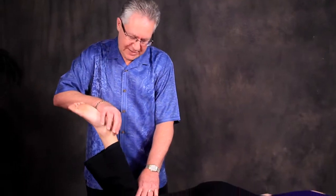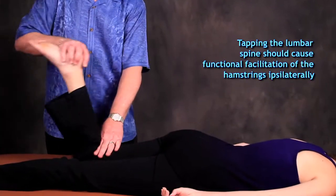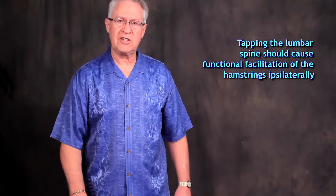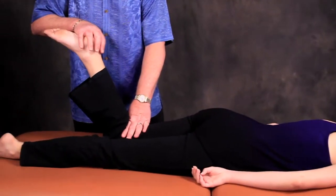I was at a functional neurologist's office in La Jolla, California and I was on the table. He checked my hamstring — functionally facilitated — and he tapped my lumbar spine on the same side as the hamstring and it was functionally facilitated. I said, wait a minute, that should be functionally inhibited. He said no, it should be facilitated. He tapped it again and it was facilitated.